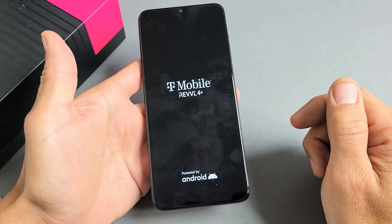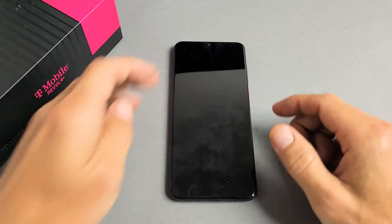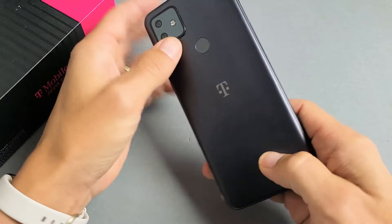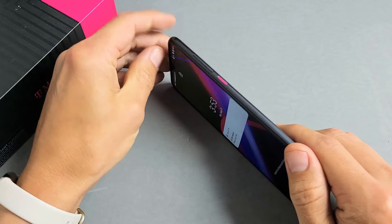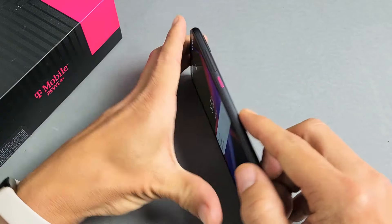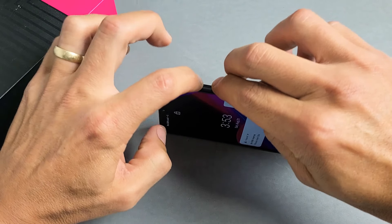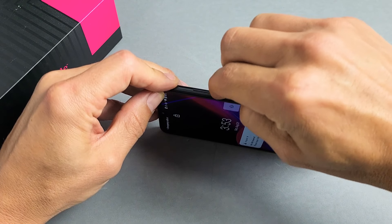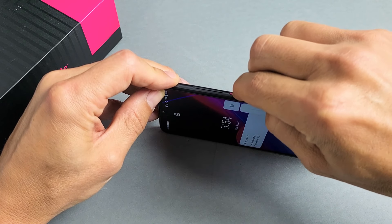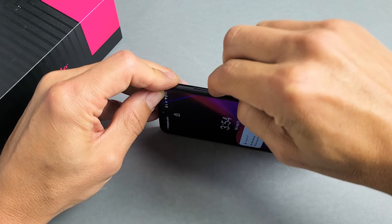However, if you still have a black screen, we're going to go to the next step. First thing is, if you have a case on here, go ahead and take the case off. Now what you want to do is spam the volume rockers and the power button. Go up and down on the volume rockers — spam these two buttons, same with the power button. Keep spamming because a lot of times, especially the power button, it can get stuck, jammed, or loose, and that'll cause the black screen issue.